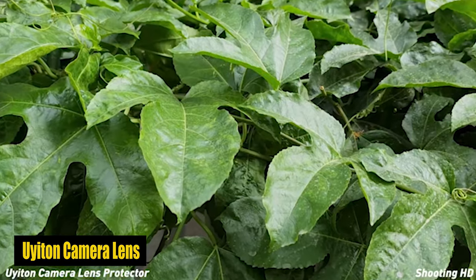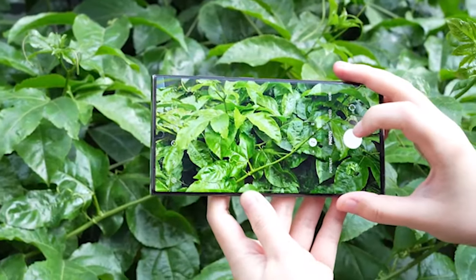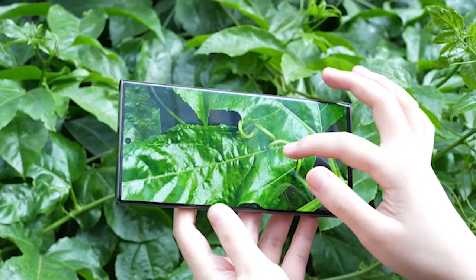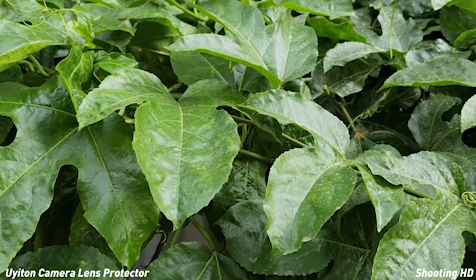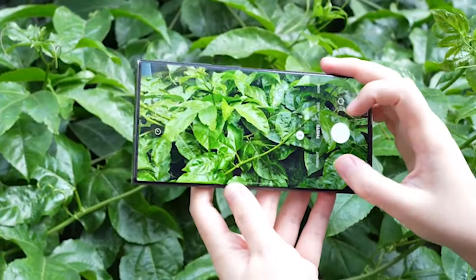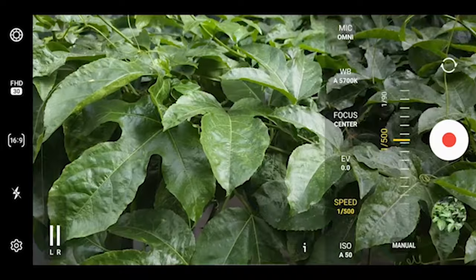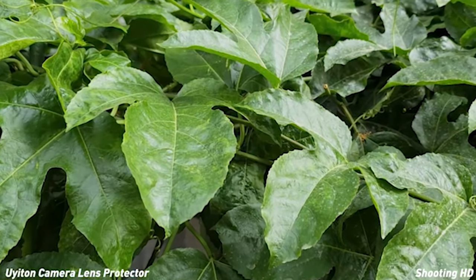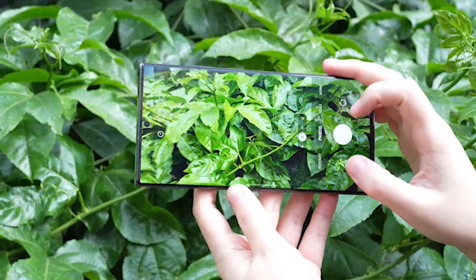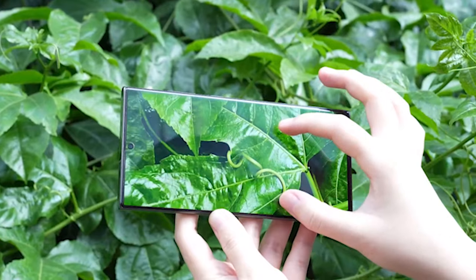Number 2: Uyotin Camera Lens Protector. Featuring optical-grade tempered glass with a striking 99.99% light transmittance, the Uyotin Camera Lens Protector guarantees completely clear image capture without compromising photo quality. The incorporation of AR-enhanced transparency technology effectively eliminates photo glare, improving the clarity and focus of your pictures. Even while using the rear camera flash, this protector does not affect image quality, allowing you to capture stunning photos and videos with ease. One of the standout features is its use of updated OCA optical adhesive, providing stronger bonding for a firm and secure fit, ensuring the protector stays durably attached to your phone's lens.